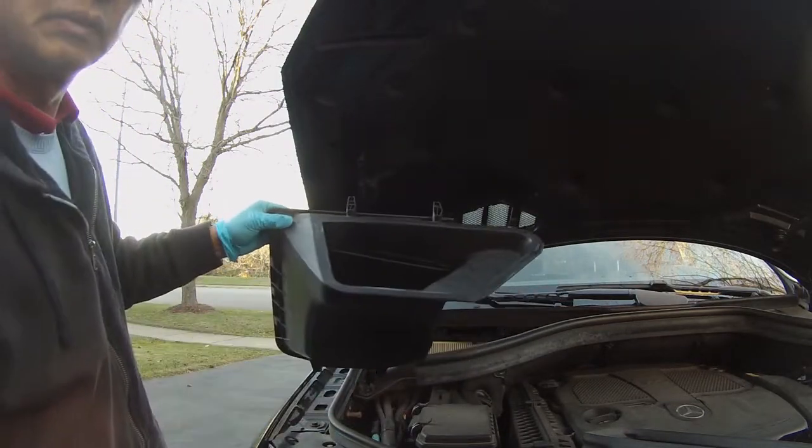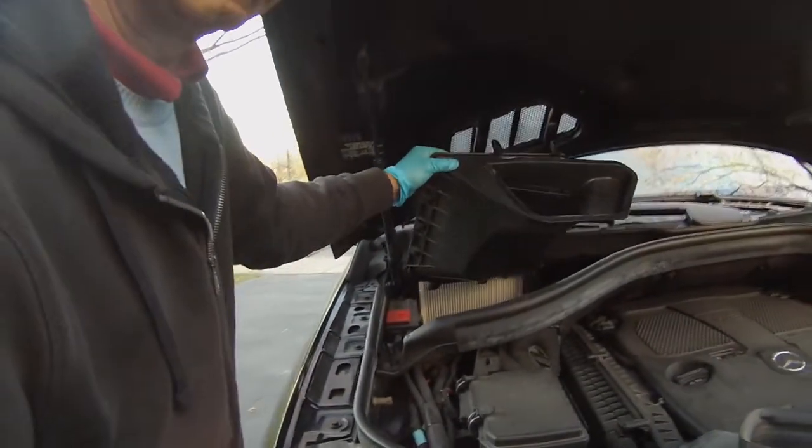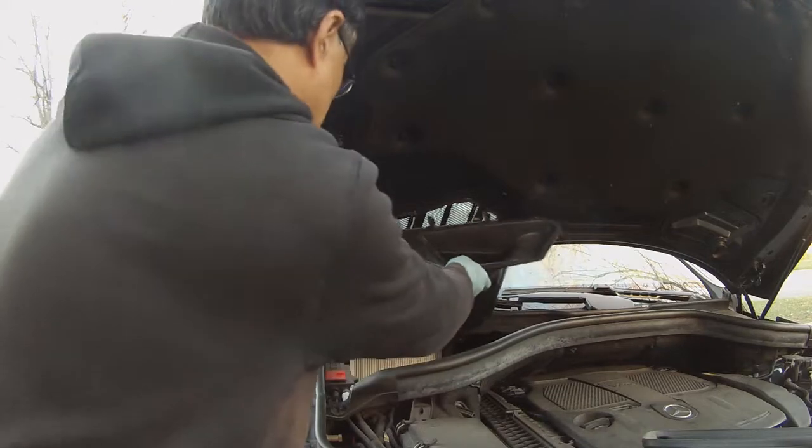As a matter of fact, this is the first time I've replaced the cabin filter on my car. The previous first three years of maintenance service were handled by the dealer. Now I got a chance to do it myself.